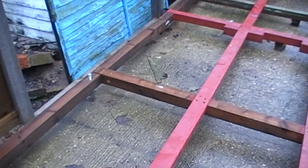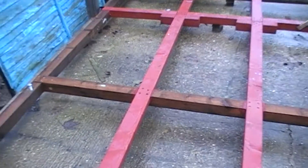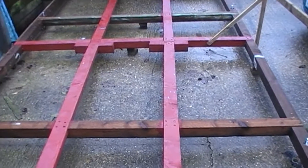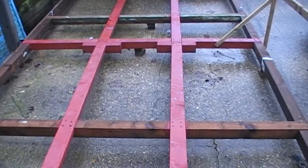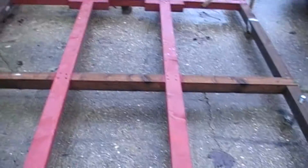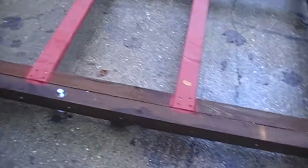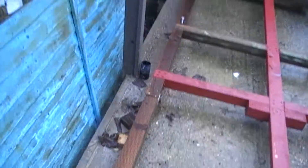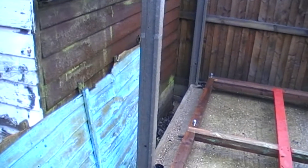Yesterday was a complete washout, so I didn't get much done outside. I started making some bars for the shed to cover the window. Obviously the door's got this gate thing which is going to go here, and the window's going to go round about here-ish, but obviously on the wall that doesn't exist at the moment.